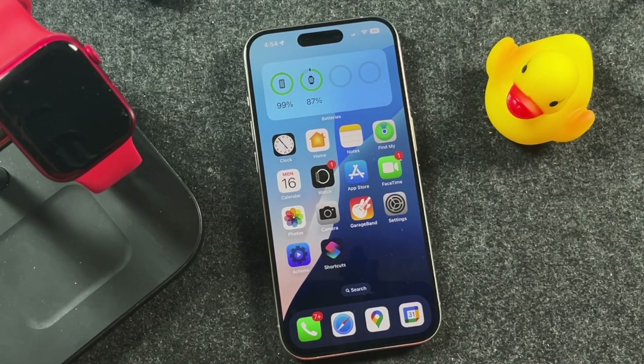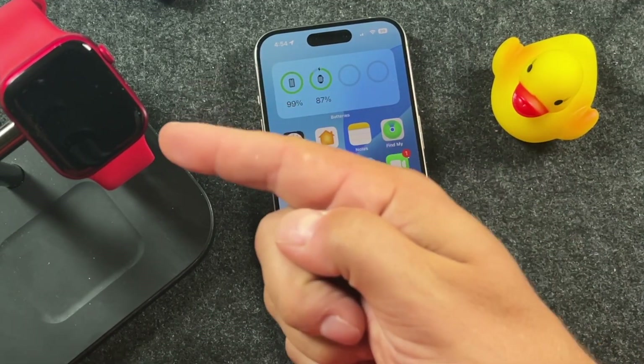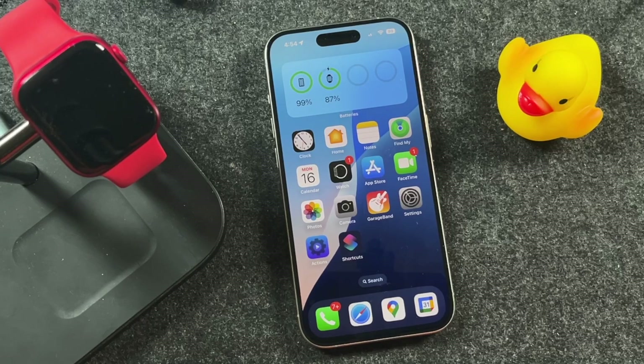Hey everyone, welcome back. This is Dan from DHTV and today I'm going to be showing you how to update the Apple Watch to WatchOS 11.